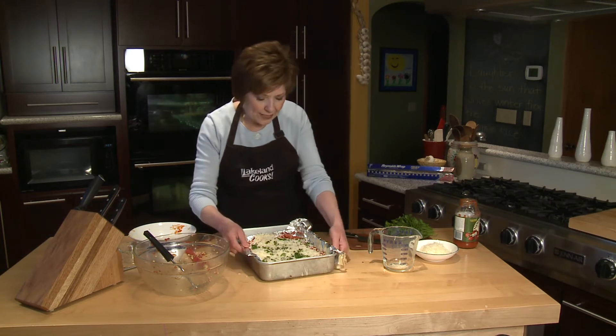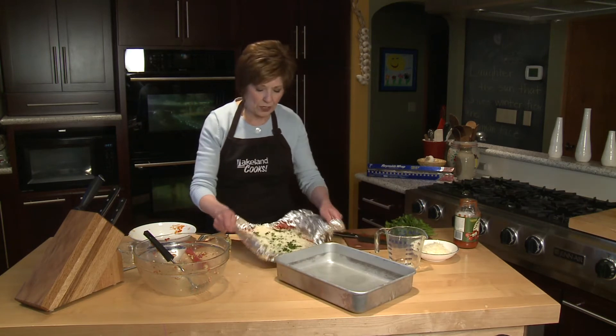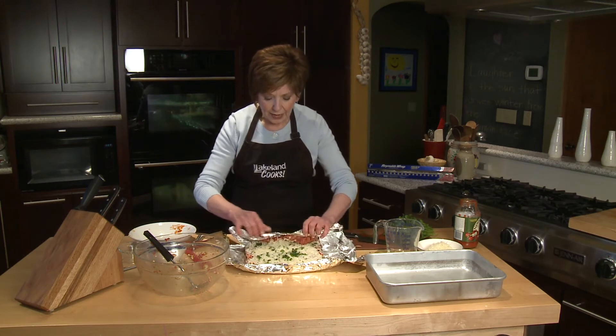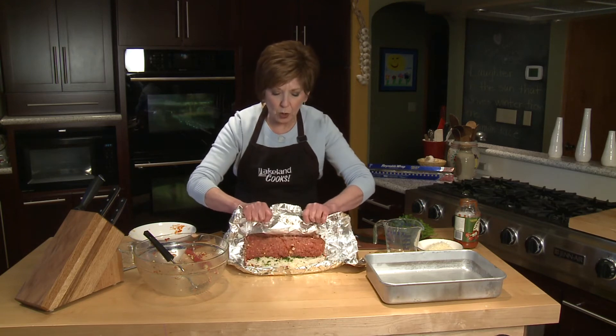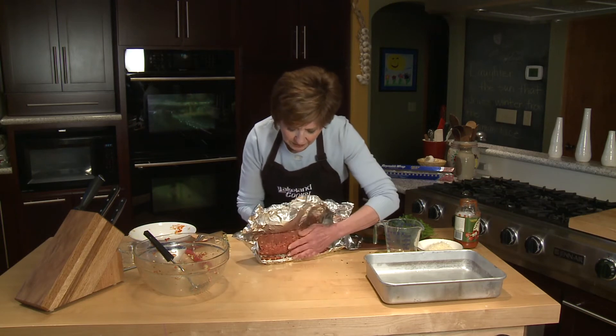At this point, I'm going to lift it right out of the pan onto my work surface and then roll it up. I'll use the foil to help me roll this meat mixture. If you have time, it's a little easier to roll once you've chilled it a little bit, but this one is going just fine.